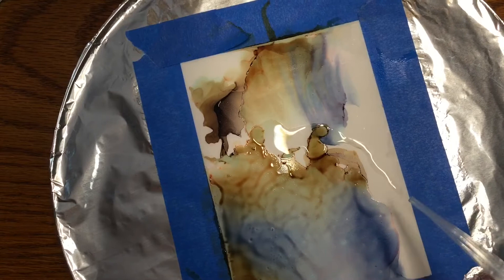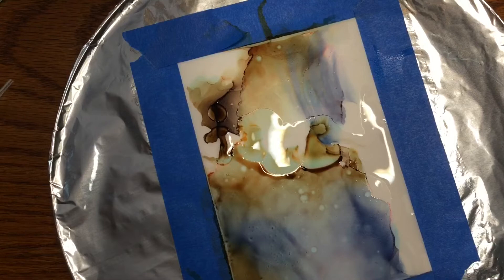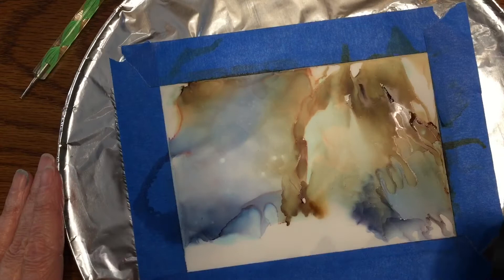A heat gun can also warp your paper if you hold it too close — you don't want to scorch or burn your artwork. The first thing I did was put down some alcohol, put a few drops of alcohol ink down, and let the paint go where it's going to go. It'll bloom out a little bit, and then I'll give it some help with the heat gun or the hairdryer. That's the reason I use the lazy susan — you need to move it around rather quickly.